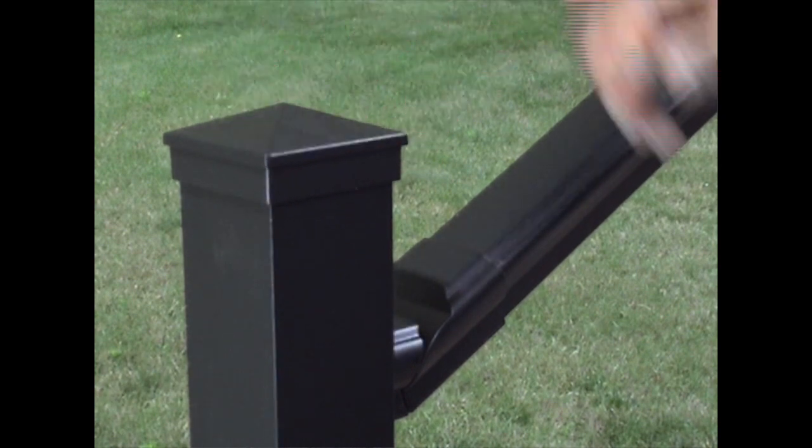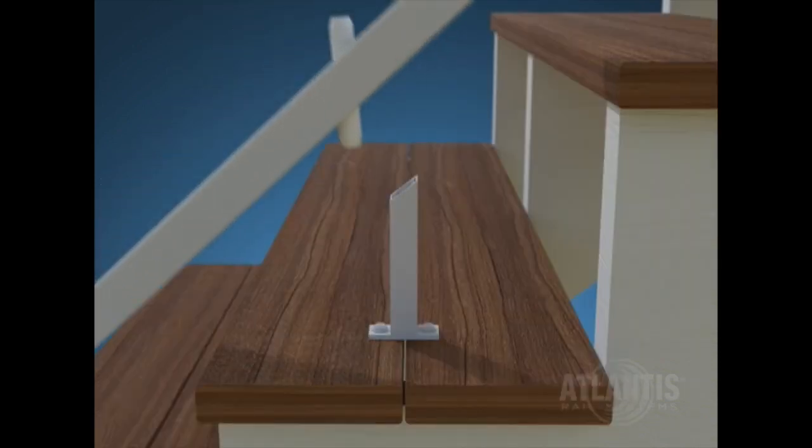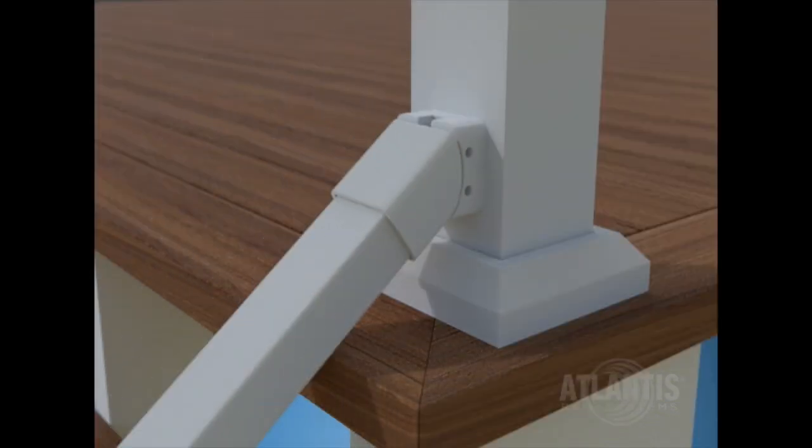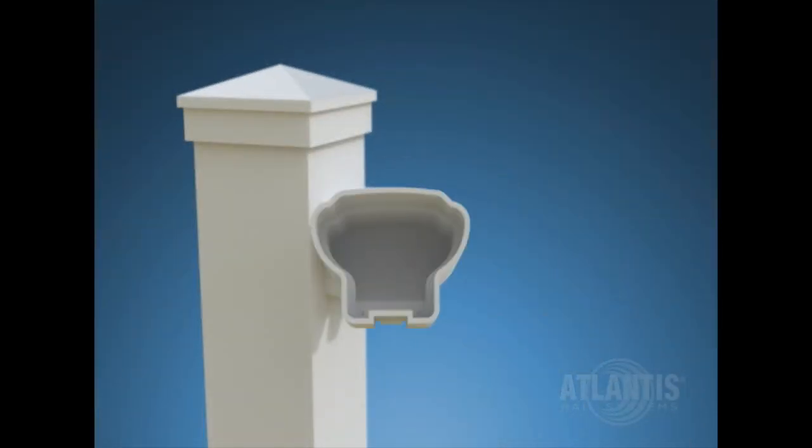Take this time to review how the adjustable rail brackets are secured to the post and rails. Please note the proper installation of the connectors into the support block and cable stabilizer, as well as the use of screw caps for a finished look.